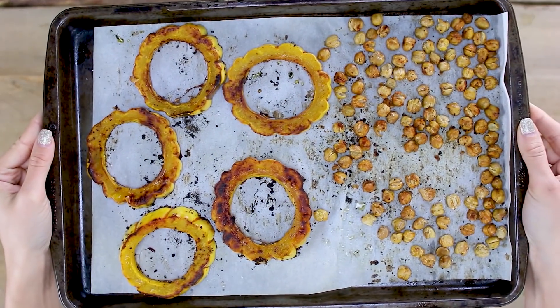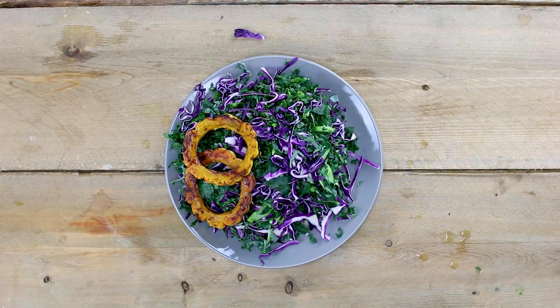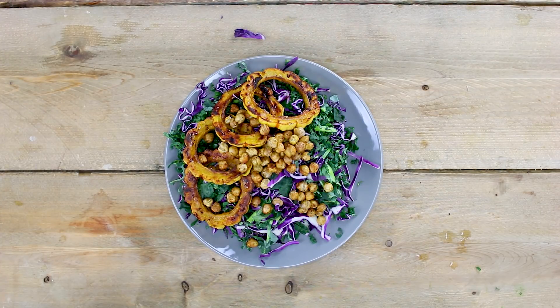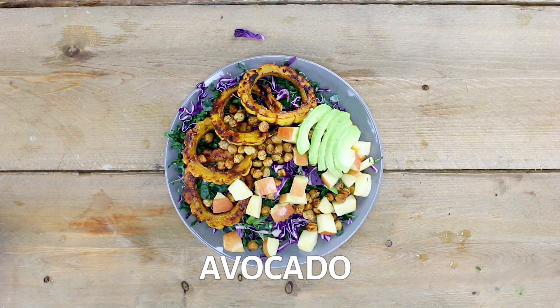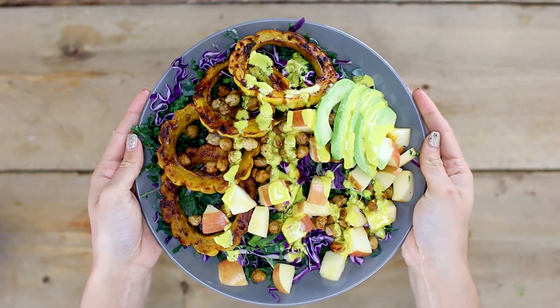Once your squash and chickpeas are done roasting, just set them aside. To assemble your salad, line your plate with the kale and cabbage mixture. Add on your roasted squash, chickpea croutons, chopped apple, sliced avocado, and a drizzle of your turmeric tahini dressing. And you're ready to enjoy!